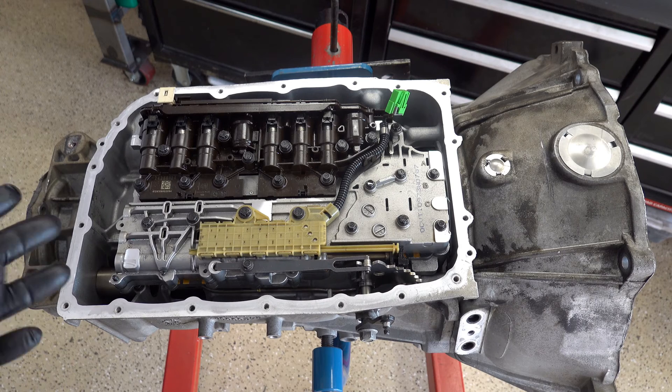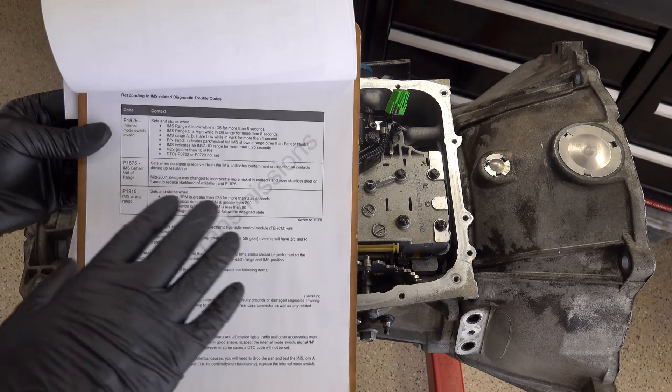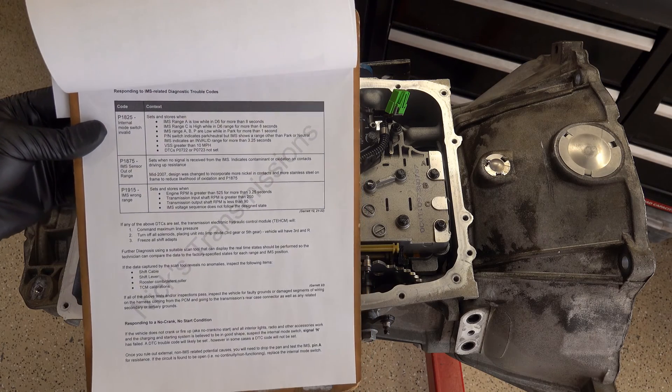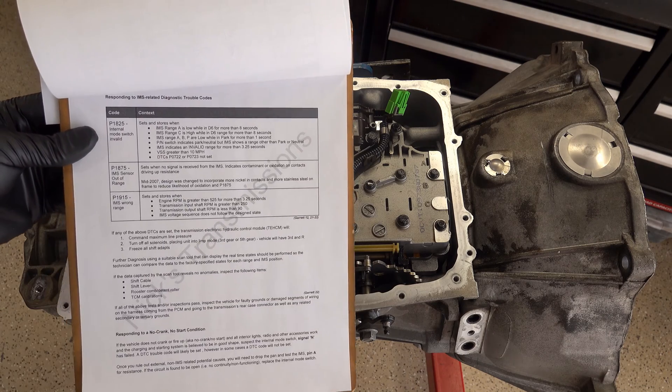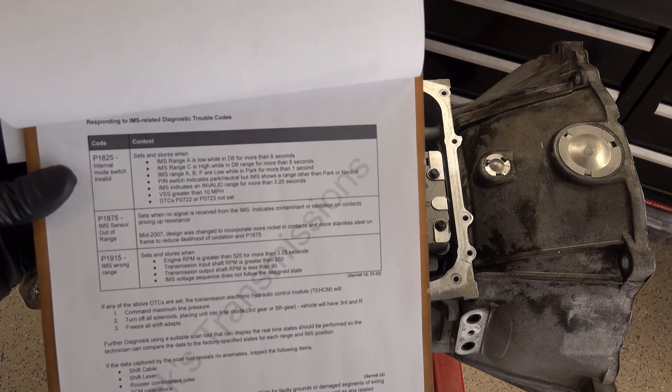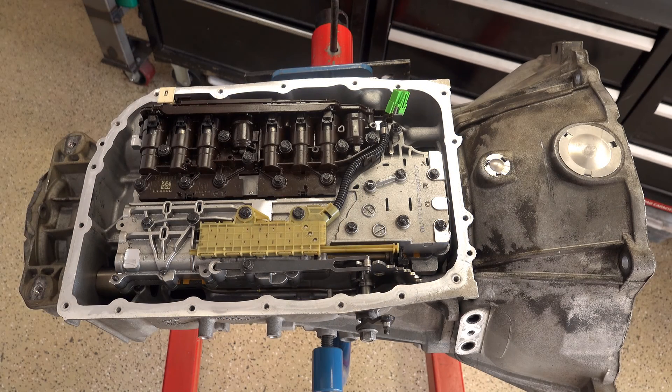There are a suite of diagnostic trouble codes associated with the mode switch. Those codes are as follows: P1825 — internal mode switch, which gives you the criteria for when it will set and store. You also have P1875 — IMS sensor out of range. And P1915, which means wrong range has been detected. Don't worry about screenshotting this — I will put this document, along with the two testing charts showing the voltage chart and the resistance chart, all in the same Google doc linked in the description.